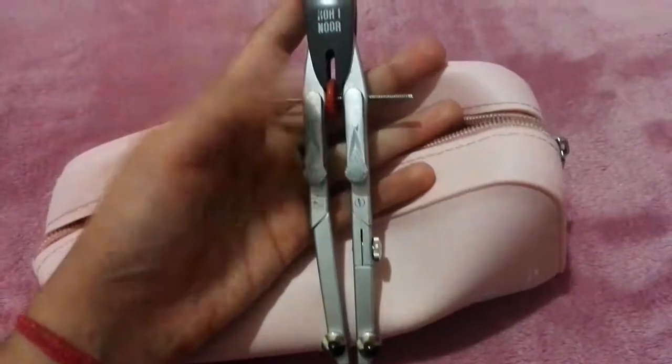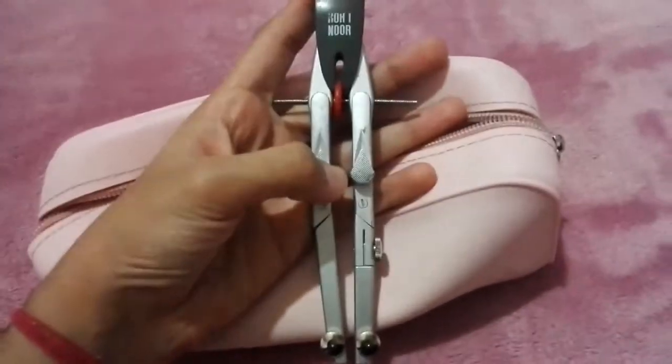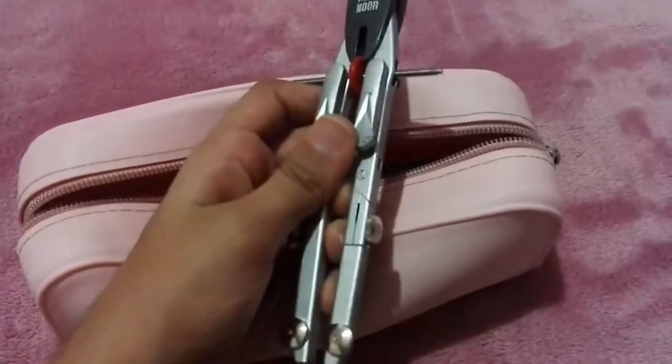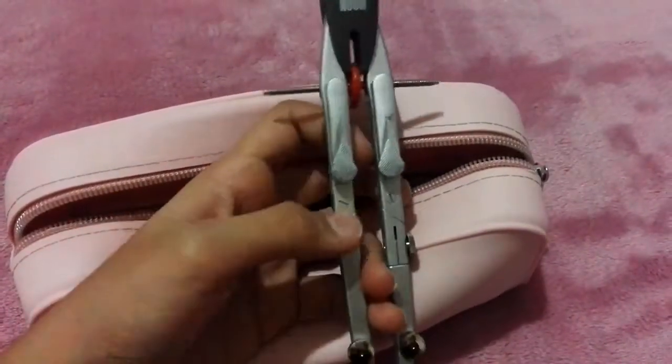I also have geometry tools and all my colored pencils — I have around 50 to 60 colored pencils in here!